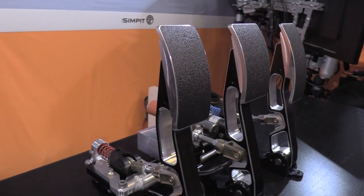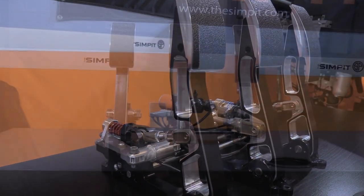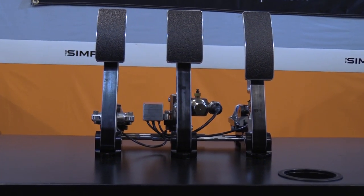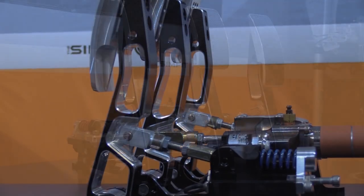On top of each pedal arm is a machined aluminum curved pedal face covered in a grip-tape friction surface for your foot. With the SE edition, the pedal faces are actually different for each pedal — the gas pedal having a much longer face than the other two, and the brake pedal face being the widest of the three. From there, things get a bit more complicated in the best of ways.